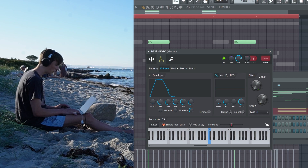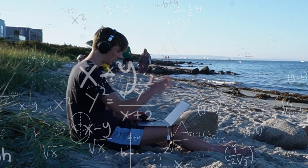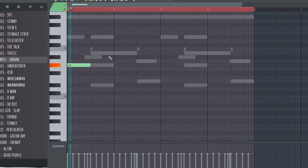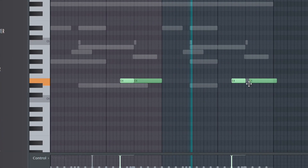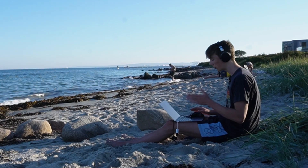So I usually take like three bass one-shots and then I use them one at a time, if that makes sense. And then I send them all to the same mixer channel so I can cut out the lows when I eventually put an 808 in.